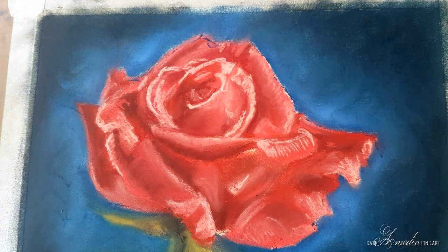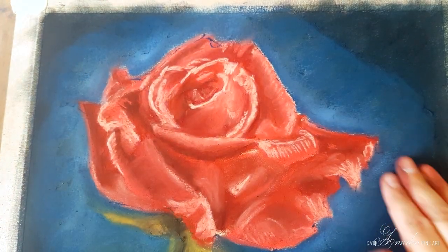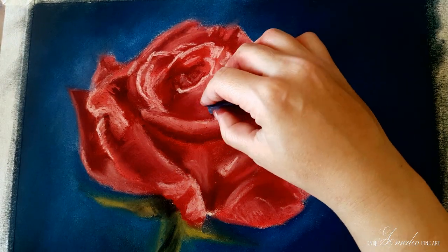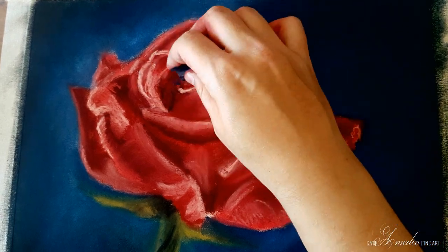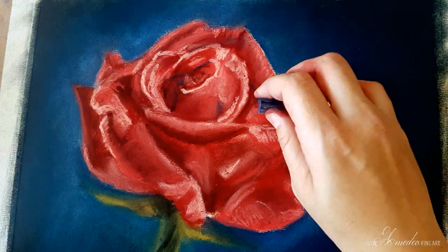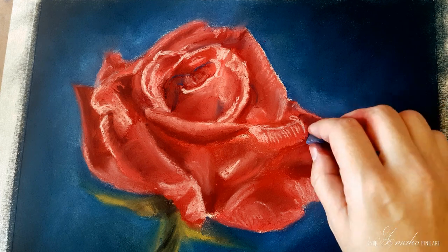To make the color richer I'm adding another layer of blue. Now with the same dark blue that I used for my background, I am outlining those darkest areas in the rose. This is not only going to help me darken the darks in the rose itself but it's also going to tie the rose into the background.